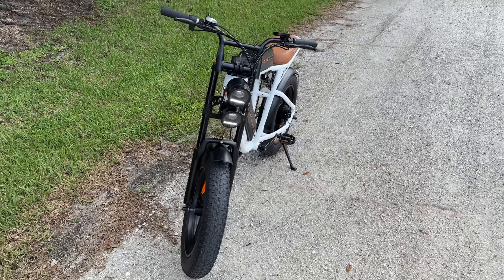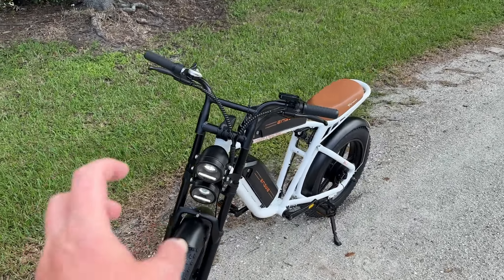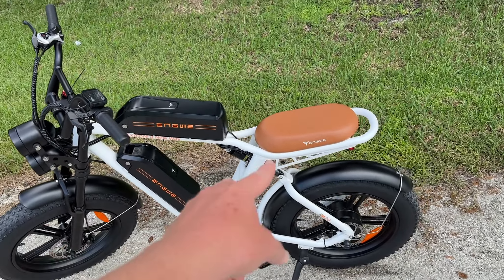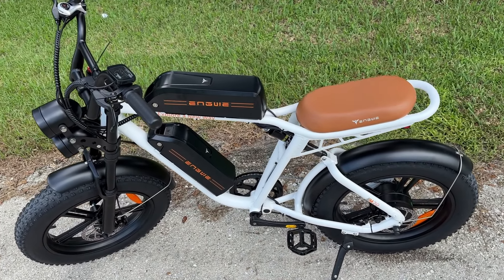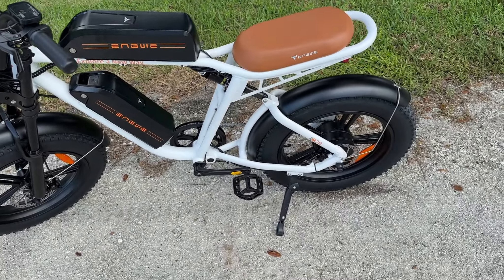Let's talk about a couple of things real quick, because this thing has a lot of twos in it. We've got two headlights, two batteries, two suspension systems, two brakes, and two wheels.